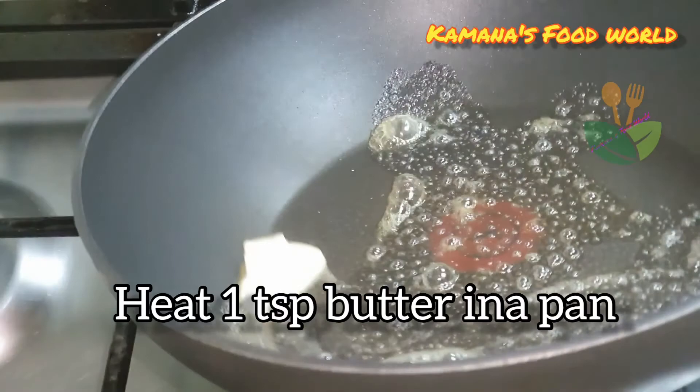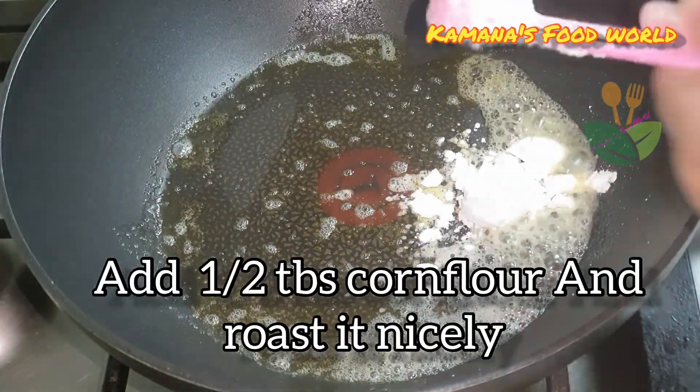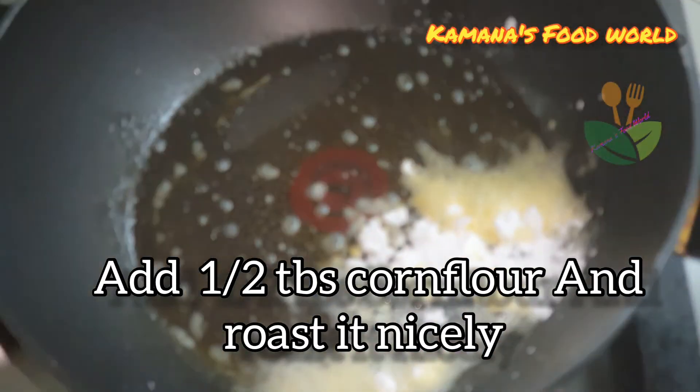1 tsp of butter in the pan. 1 tsp corn flour, it is full into the pan.